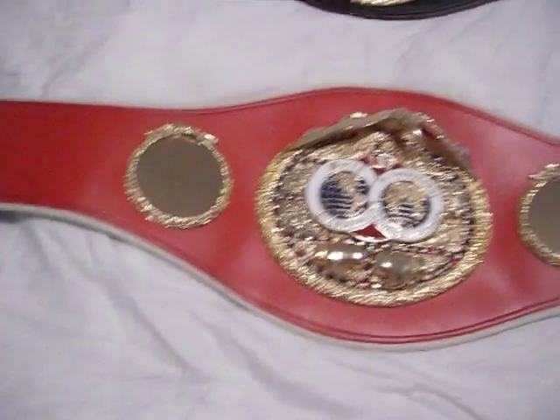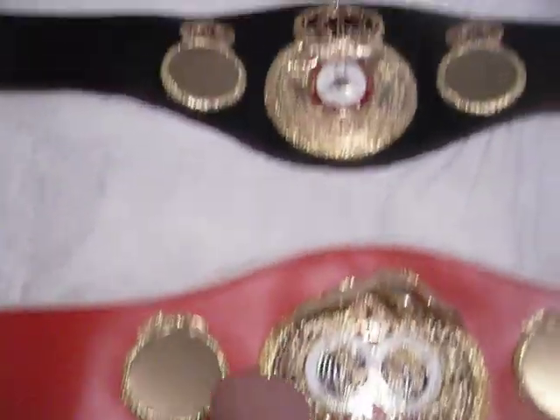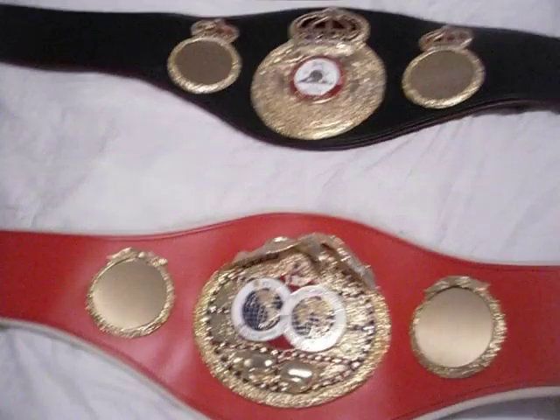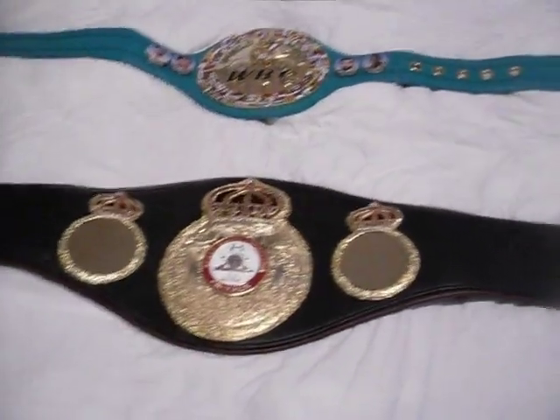These are actually not replicas — these are the genuine article. The only thing technically different between the red one and the black one is that the official one has a buckle on both sides, basically like a smaller version of the center plate. That's what would technically make these two belts replicas, but they are made the same way as the real champions' belts. The WBC is exactly the real thing as well.